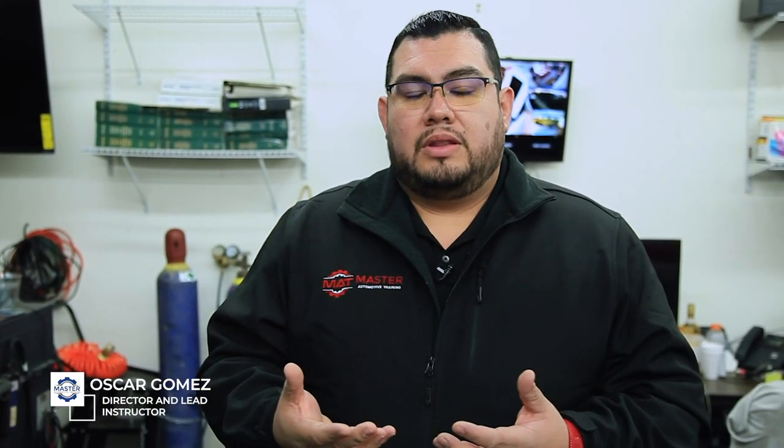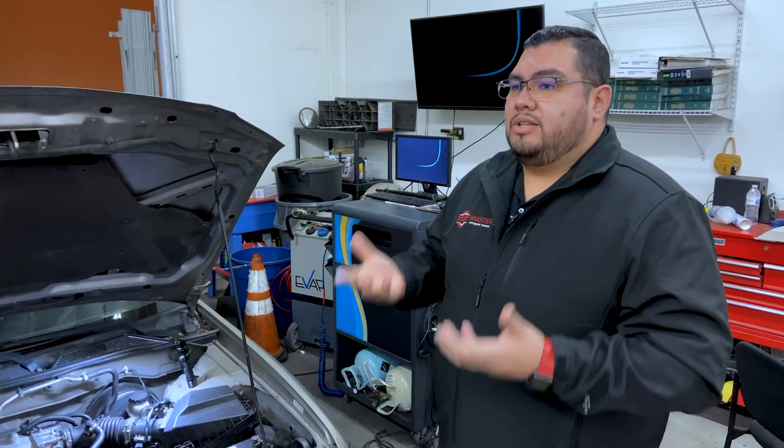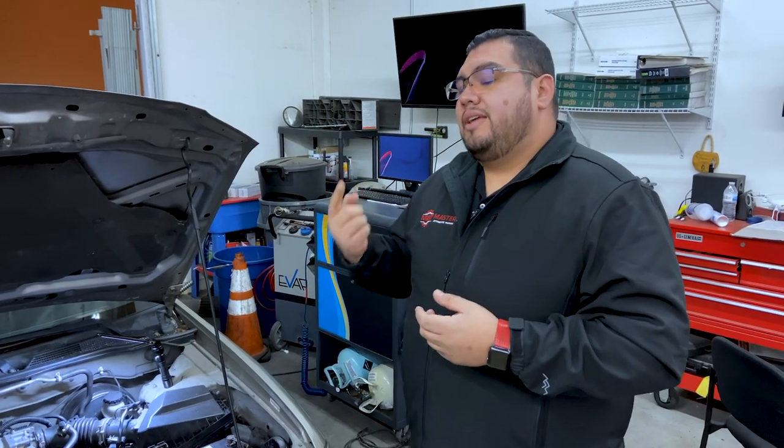When we do a visual inspection, we're looking for a lot of the components of the EVAP system, such as the canister, the vent solenoid, and the purge valve. On newer vehicles like our 2006 Nissan Sentra, the EVAP canister and the vent solenoid are located in the rear. Because of that, you're not required to lift the vehicle and look underneath. You'll do a visual inspection based on what's available up in the engine compartment.